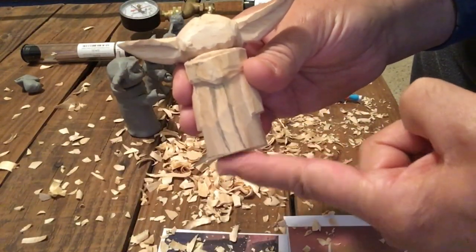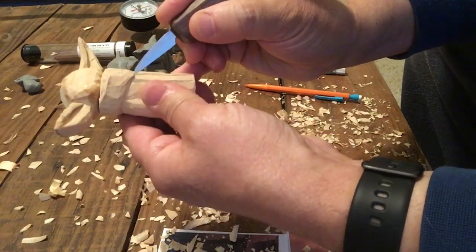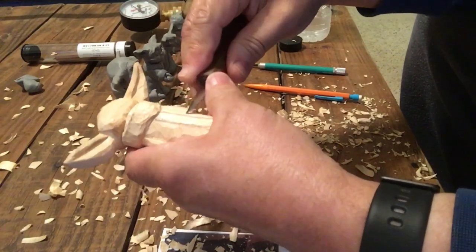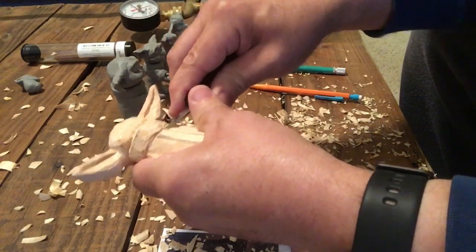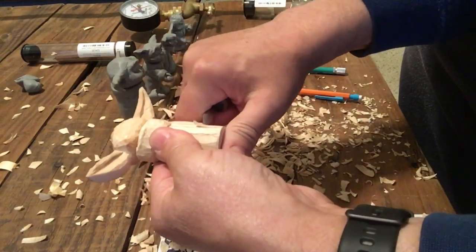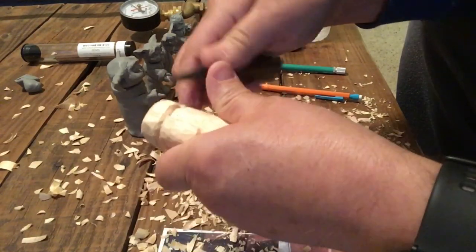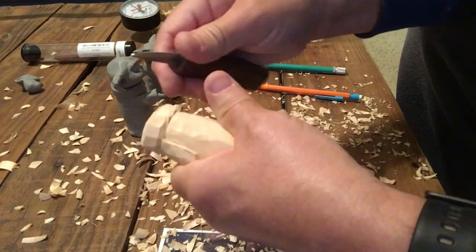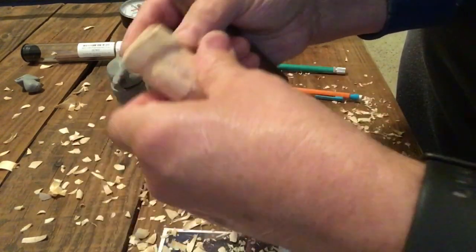I took it to the bandsaw and cut off the bottom, making it much more proportionally correct. For those familiar with the character, it's starting to look a lot more like it's supposed to look. Here I'm working on the collar of the jacket — just a stop cut all the way around and relieving.